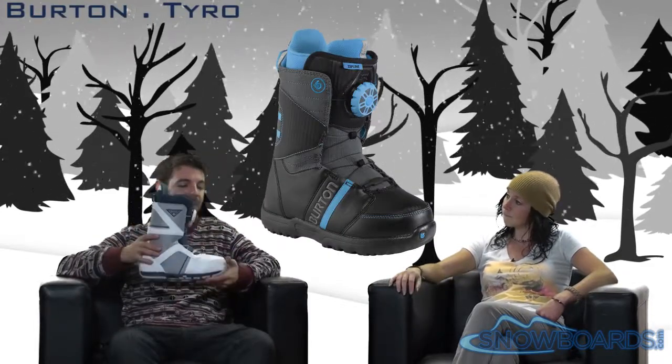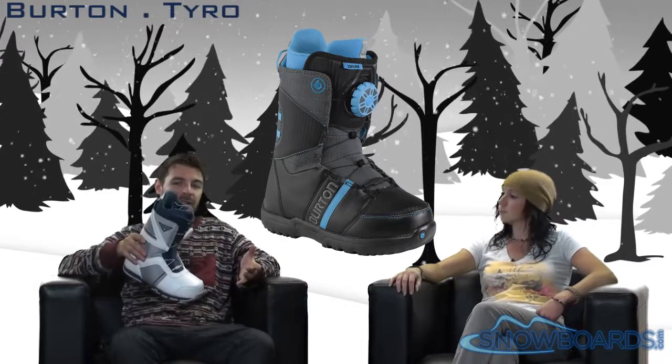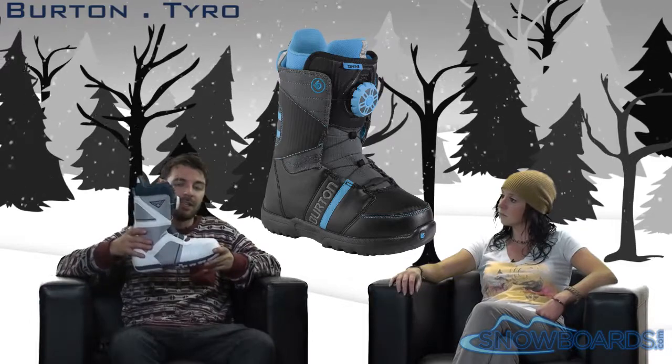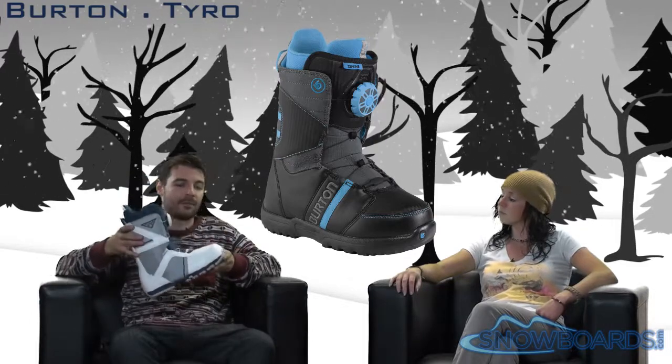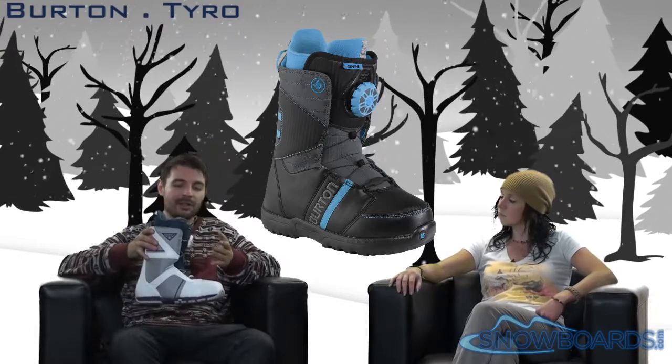This boot is a great kind of — I don't want to say beginner, but beginner, intermediate, and even up into an advanced boot. It kind of mixes them all together: a bit of performance, a bit of comfort, and a bit of convenience. So really great all around.